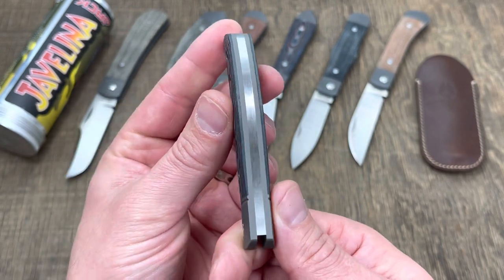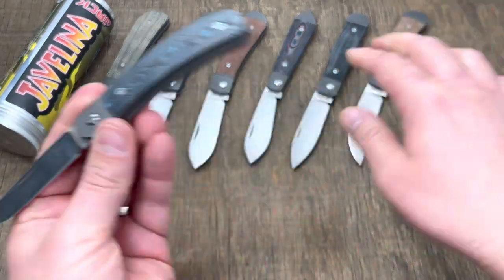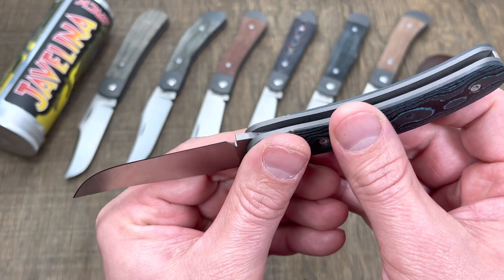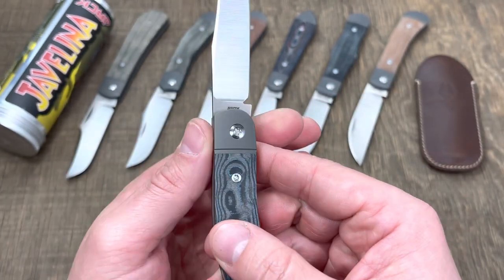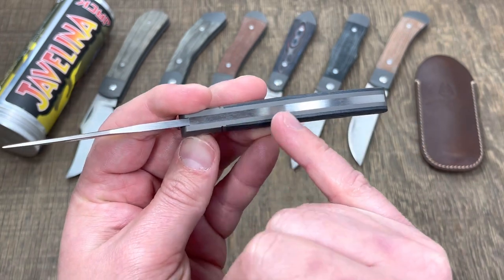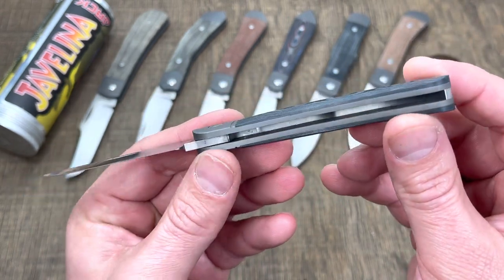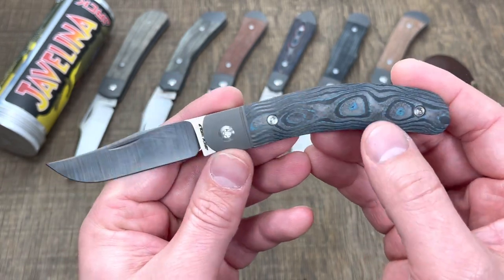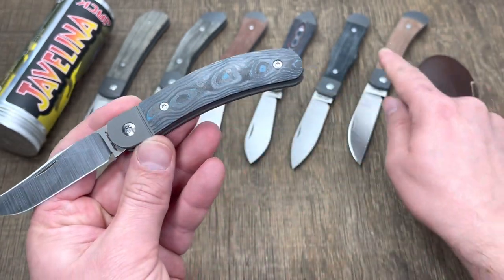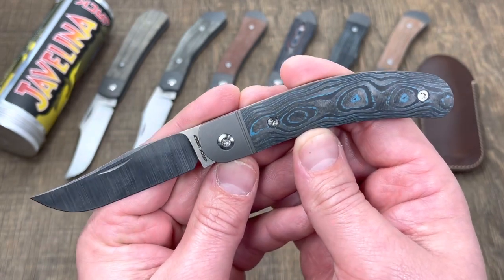You can see the fit and finish on these things. The materials — they went to S90V again for this release, like they did last month's release of the Low Drag. Thinly ground hollow grind with the S90V. You're getting titanium hardware on all the exposed hardware, and a titanium frame that's been milled out for these camo carbon covers. These are in the Brittany Blue. I think there are four or five different variants of the carbon fiber. They also have it in natural micarta, like on the Venom Jack here, and that one is really good looking as well.